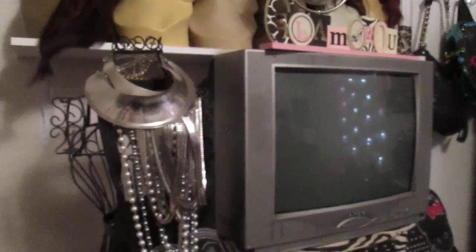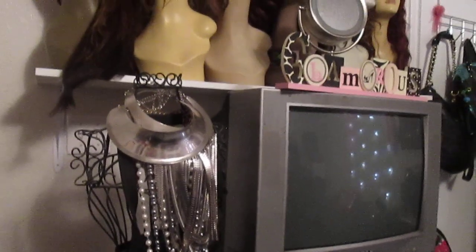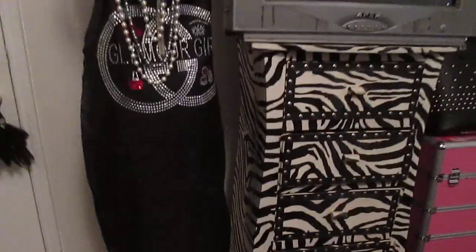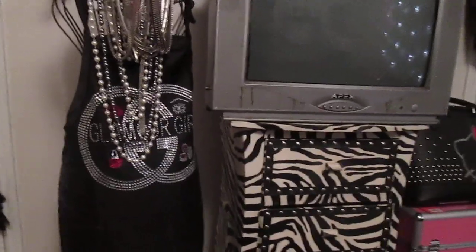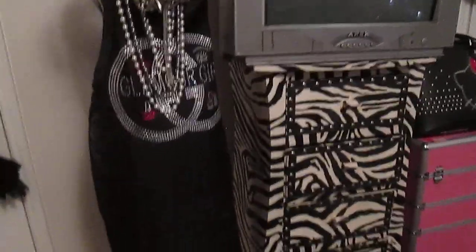Now this old school TV, you guys — I had to roll with this because I had a floor model TV in here and it stopped working, so this is the only TV I had extra that I could put in here. I really just watch TV when I'm doing my makeup for work in the morning. I am hoping to get a flat screen one day in this room, but you know, it has to be a little bit at a time. What the TV is sitting on is this zebra print storage system that I got from Hobby Lobby a while back. It just has a bunch of junk in there.